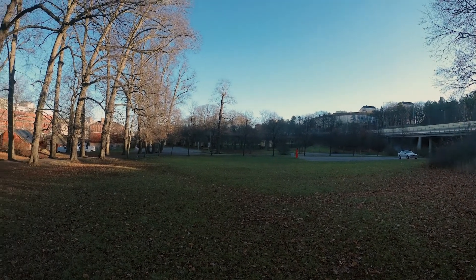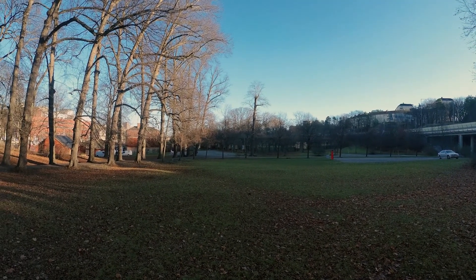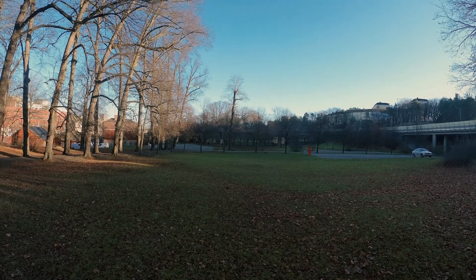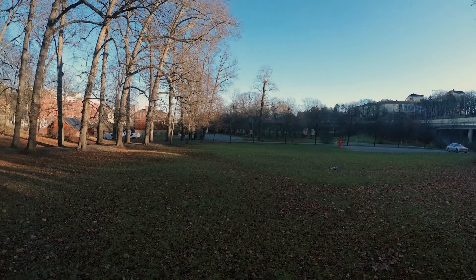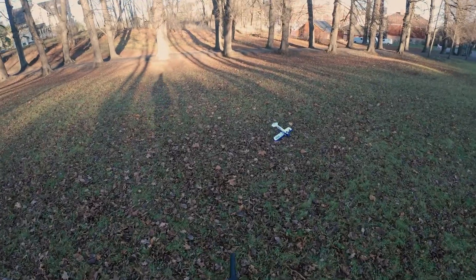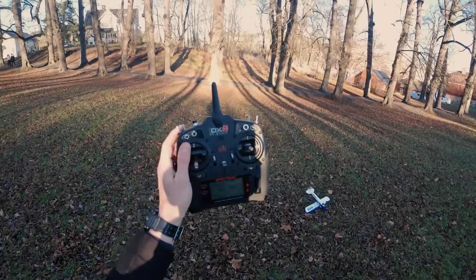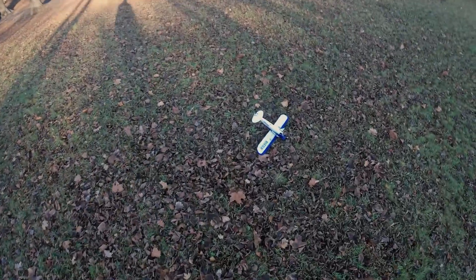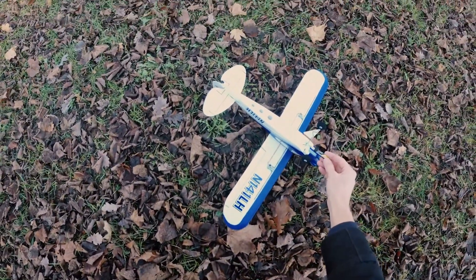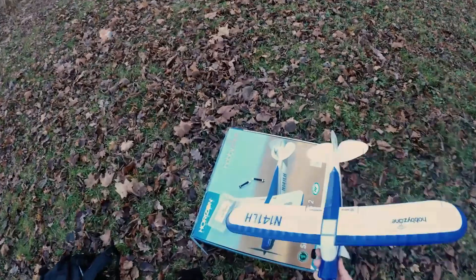I think I must have bumped into something because it looks like the battery is hanging from under the plane, so I better land this and end the flight. Anyway, it was a nice flight. I have a few seconds on my timer left. You can see the battery didn't really stick to the Velcro this time, but anyway a nice flight.